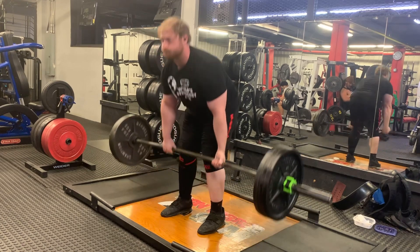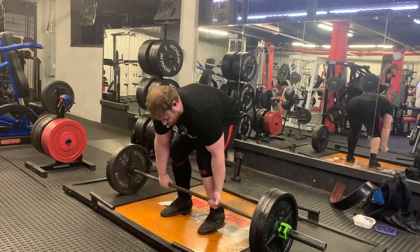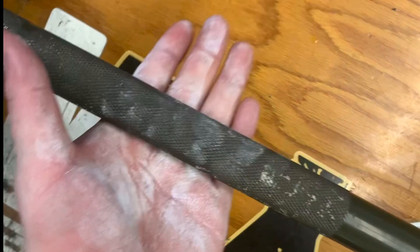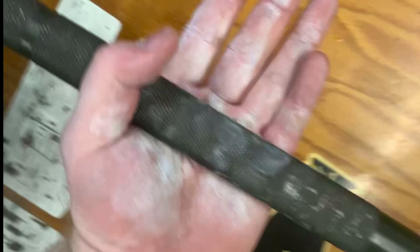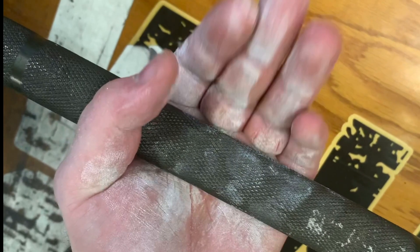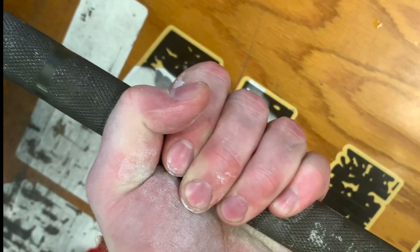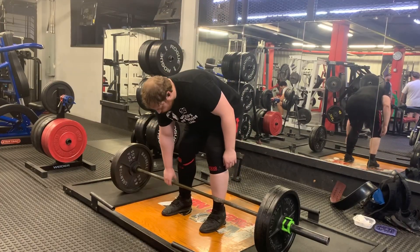A lot of lifters who have grip issues will set the bar really high in their palm, thinking it will not roll out as much. But if I zoom in, what they're doing is placing the bar high up in the hand above the lower calluses — see how that bar is above my calluses at the bottom of my fingers? By doing that, you're actually increasing the distance you have to pull and putting extra strain on those calluses, which can lead to callus tears if your skin is the failing point.